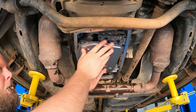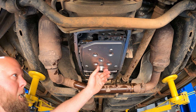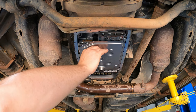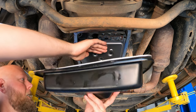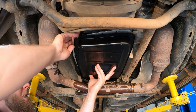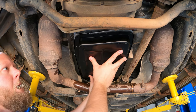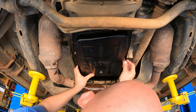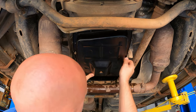Your new filter just kind of sits in place — it doesn't latch into anything, so it might fall out if you bump it. Be careful. Put your gasket on your new pan, get a screw through it, then hold it in place while you get a couple screws started. I snugged two screws to hold everything, then went through and got all the other screws in place.